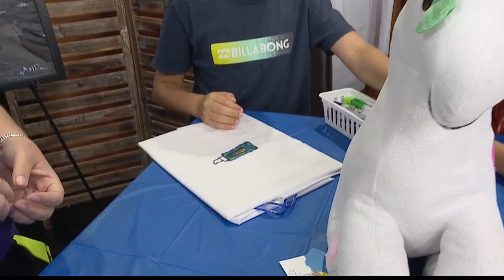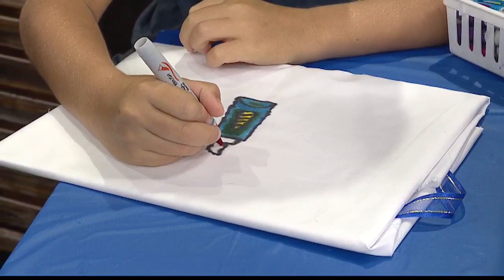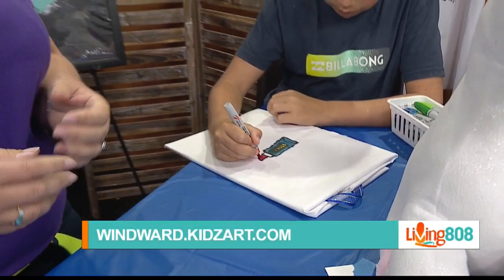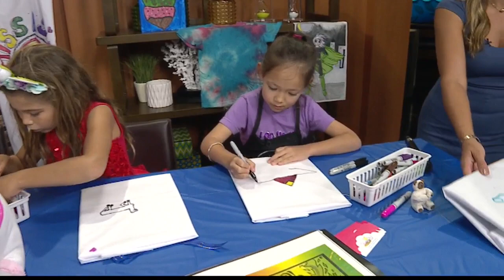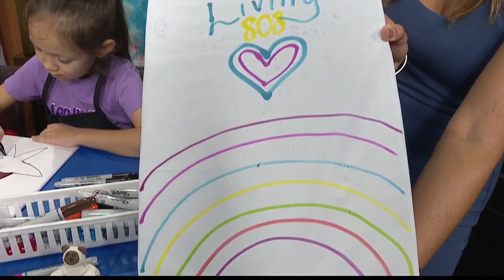Go to the website for people to check out — you can go to kidsartwindward.com and check us out there. It's always good to follow our social media; our handle is just kidsartwindward. I'm going to show you what I did — I'm kind of basic, but I got a little heart, 'living 808,' and sort of a rainbow, although I didn't get the colors exactly right. It's beautiful — you can't go wrong, as I say. Well, you have another great suggestion for spring break in the 808. Okay guys, see you next week. Thanks everybody!